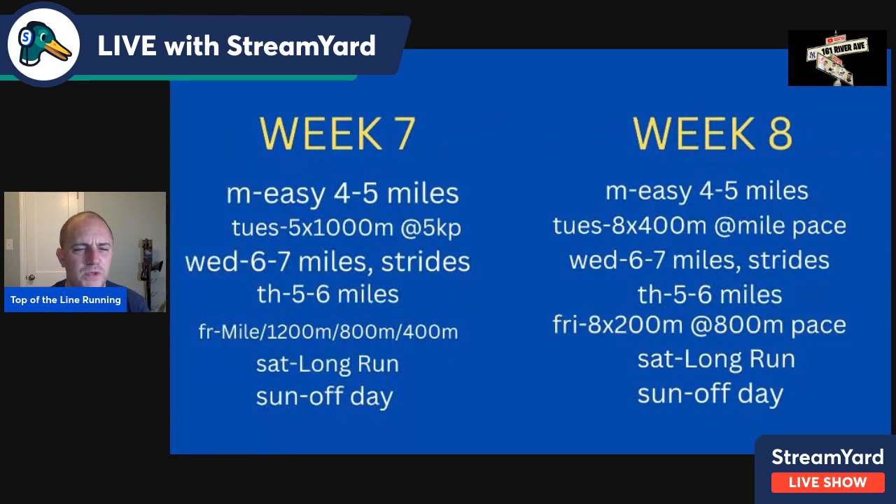Weeks seven and eight — slight volume increase, different workout types. Monday easy four to five miles. Tuesday, five times 1,000 at 5K pace with three-minute recovery — very good VO2 max training. Wednesday, six to seven miles with strides. Thursday, five to six miles easy. Friday is the Michigan workout: a mile at 5K pace, 1,200 at 5K pace, 800 at 3K pace, and 400 at mile pace or slightly faster. Jog half the distance after each rep: 800 after the mile, 600 after the 1200, 400 after the 800, then you're done. Saturday is nine miles rolling, Sunday is the off day.